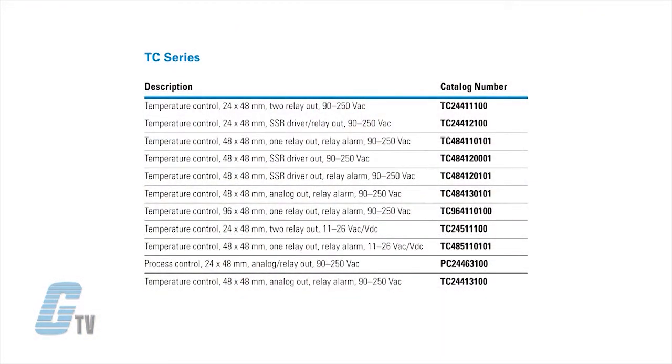There are two voltage ranges in this series, with some models having an input voltage of 90 to 250 volts AC and other models having an input of 11 to 26 volts AC and DC.